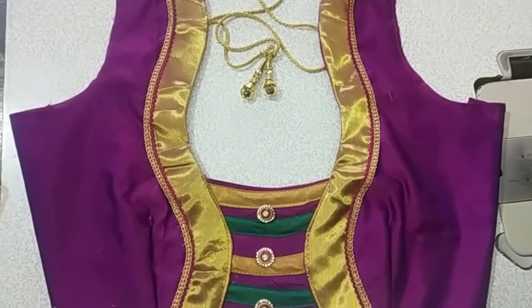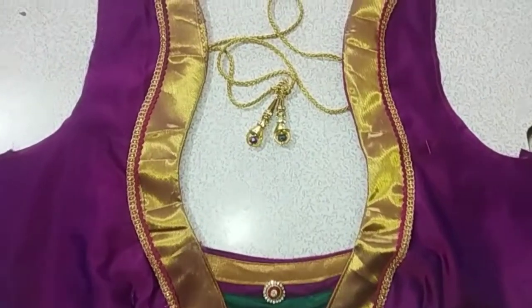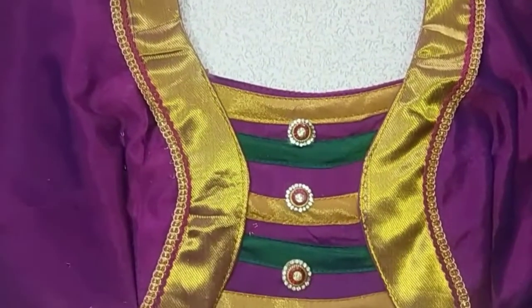Hello friends, welcome back to my channel. Hello everyone. Today, we are going to show you a blouse back neck design.